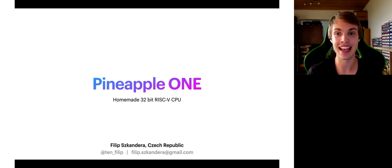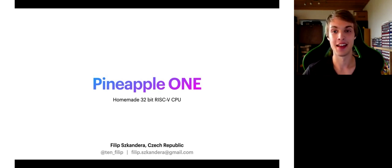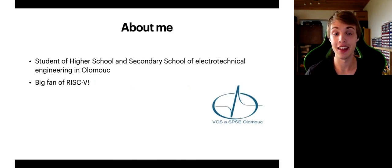My name is Filip Skandara and today I would love to present my own homemade 32-bit RISC-V CPU that I've been building for the past two years. Basically I will show you what is possible with RISC-V and a lot of dedication. But firstly I would love to introduce myself a little bit more. I come from Olomouc in Czech Republic and I'm 19 years old. I've just graduated from high school and secondary school of electrotechnical engineering in Olomouc. I plan to continue my studies at university later this year and of course I'm a huge fan of RISC-V.